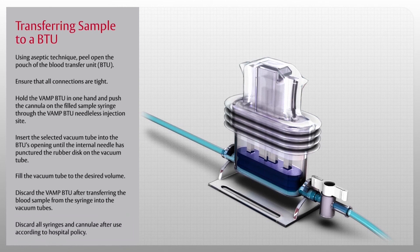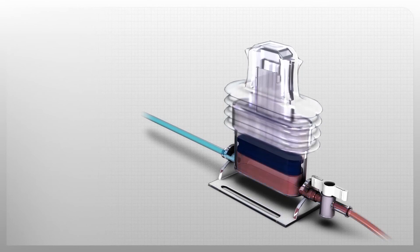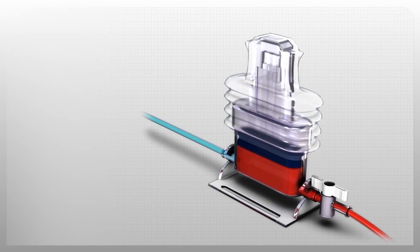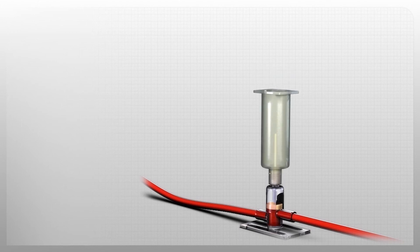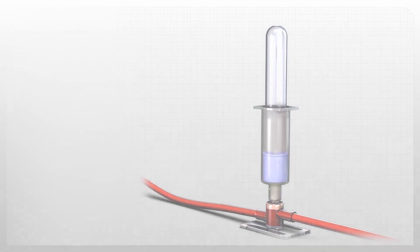Discard all syringes and cannula after use according to hospital policy. For over 40 years, Edwards Life Sciences has been helping you make proactive clinical decisions to advance the care of surgical and critical care patients. Through continuing collaboration, ongoing education, and a never-ending quest for advancement, Edwards develops solutions that provide the clarity to help you make proactive clinical decisions.